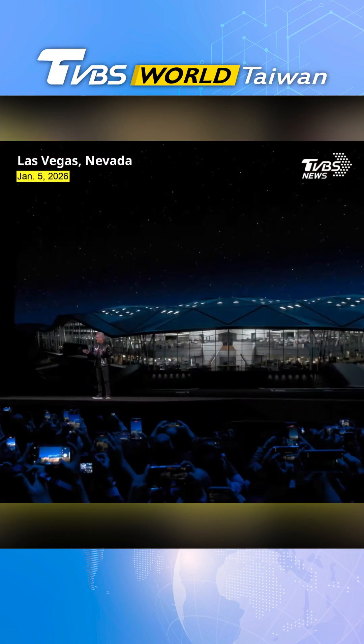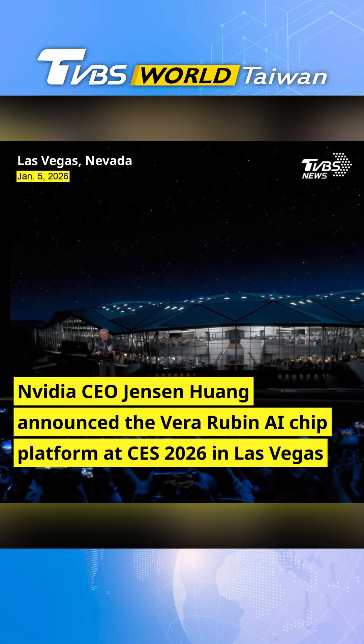Welcome to CES! We have about 15 kilos worth of material to pack in here.